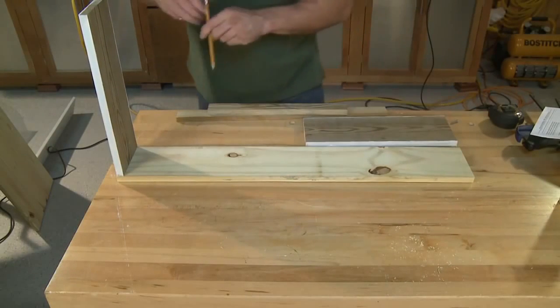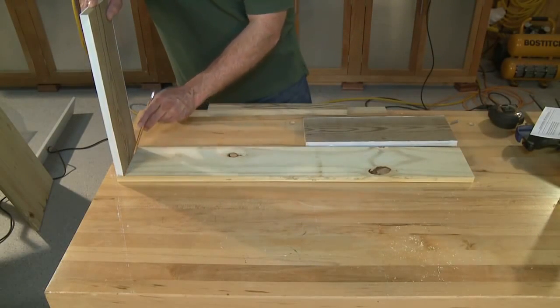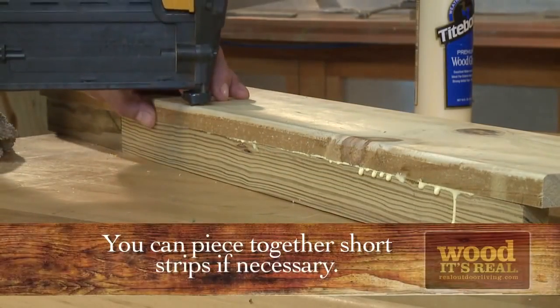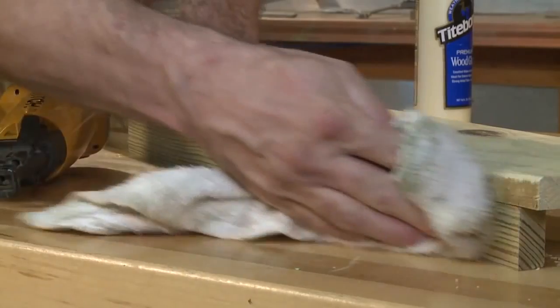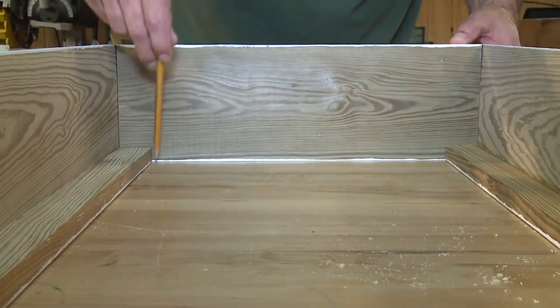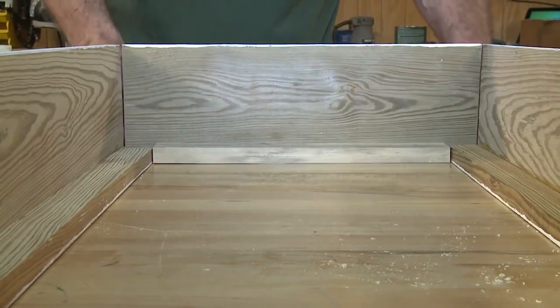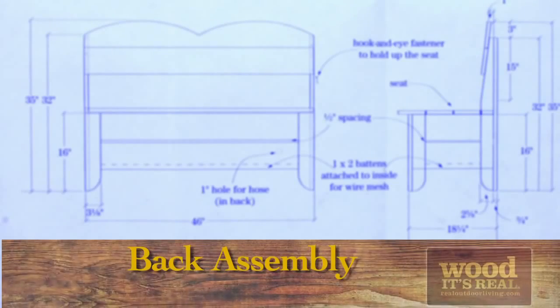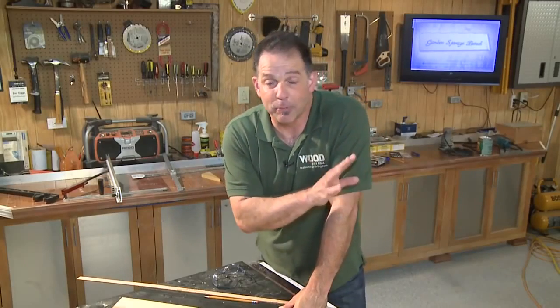For the long sides, measure back from each end three-quarters of an inch to allow clearance for the short sides, then cut a length of one-by-two and use glue and nails or screws to fasten it flush along the bottom edge. For the short sides, measure back from each end to allow room for the long side and its attached strip, then repeat the cutting and gluing process for each of the short pieces.